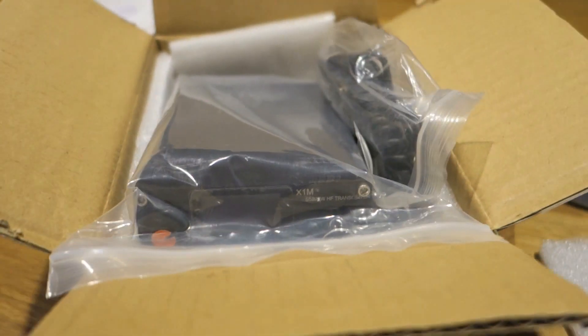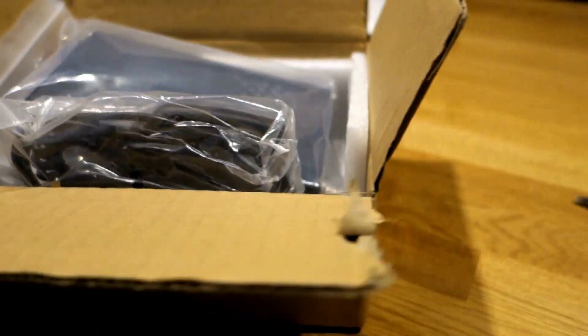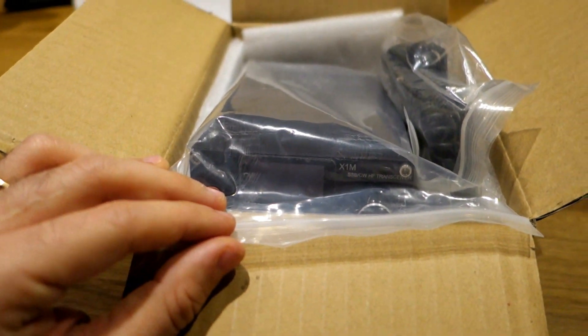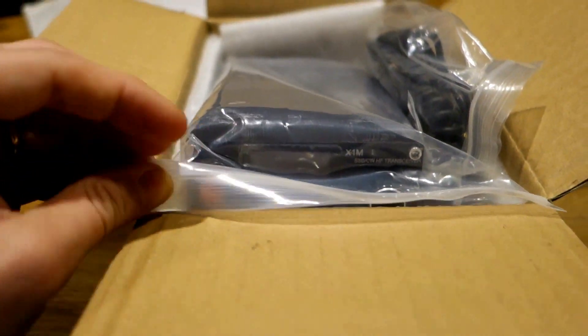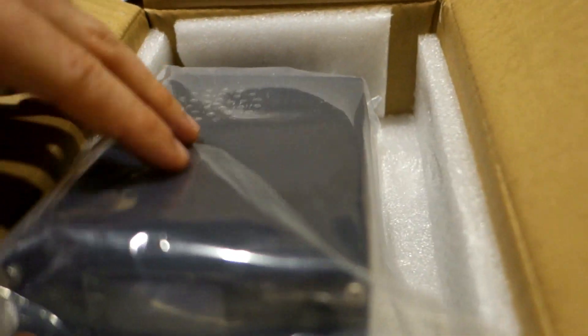Good afternoon everybody. I'm reviewing and opening the box of my new transceiver - the Chinese X1M Pro Platinum, the latest one. The package arrived in only five days, well packaged. There is the microphone, a standard one, and the really tiny X1M with the extraction tool. Let's open it.